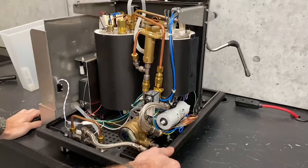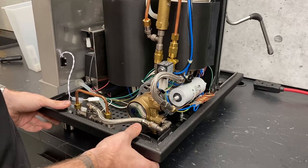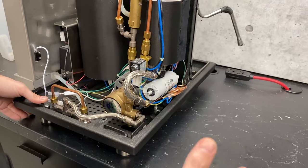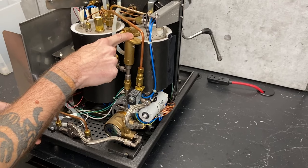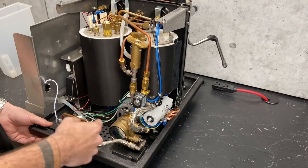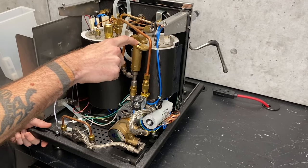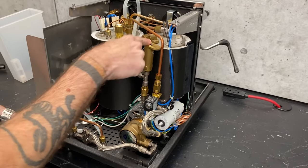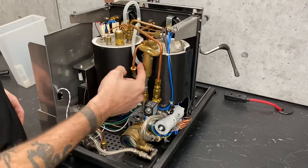There are two ways to adjust brew pressure in this system — from your pump, which controls how much it puts out, and through your overpressure valve right here. This is sort of the maximum capacity. You could turn the pump up to 11 bars, but if the OPV is set to nine bars, water pressure in the system will only ever get as high as that. You never want to dial this down lower than your pump is set, because otherwise you're just going to have a lot of water dumping out through this tube.